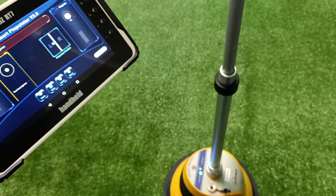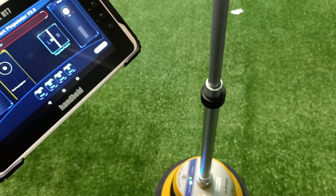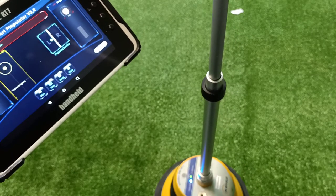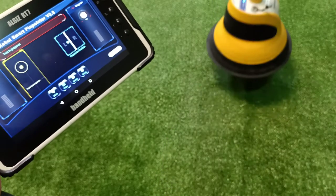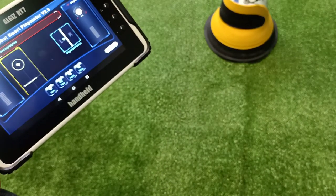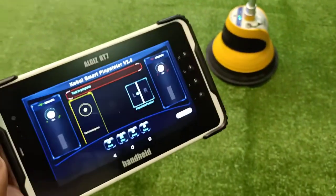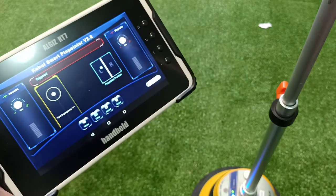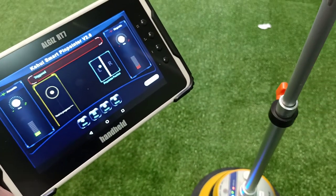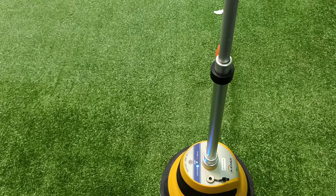The device is still scanning to detect whether there is a fault or no fault. As we move the sensor closer to the fault point, you can see an increase in sensitivity and a triggering beep with a red LED indication on the sensor.